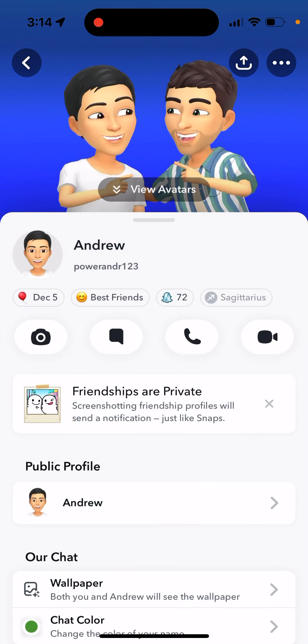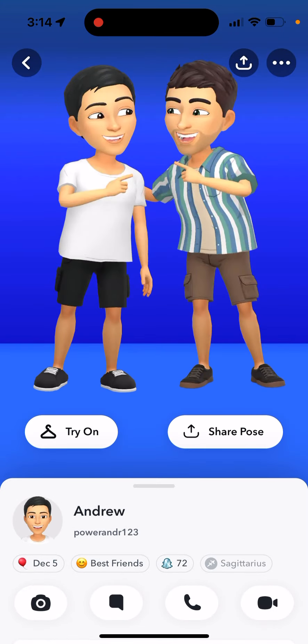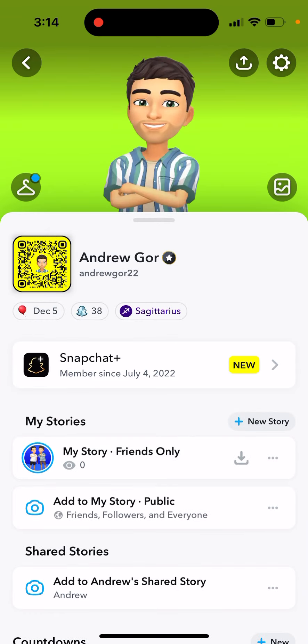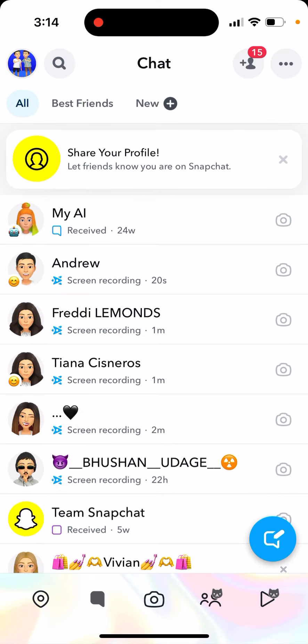Snapchat two avatars is a new viral feature in Snapchat they just released. This feature is going bananas on TikTok — everyone is sharing it. So how do you use it? Unfortunately it's only for Snapchat Plus subscription, obviously Snapchat wants you to upgrade. I have Snapchat Plus and it works like this.